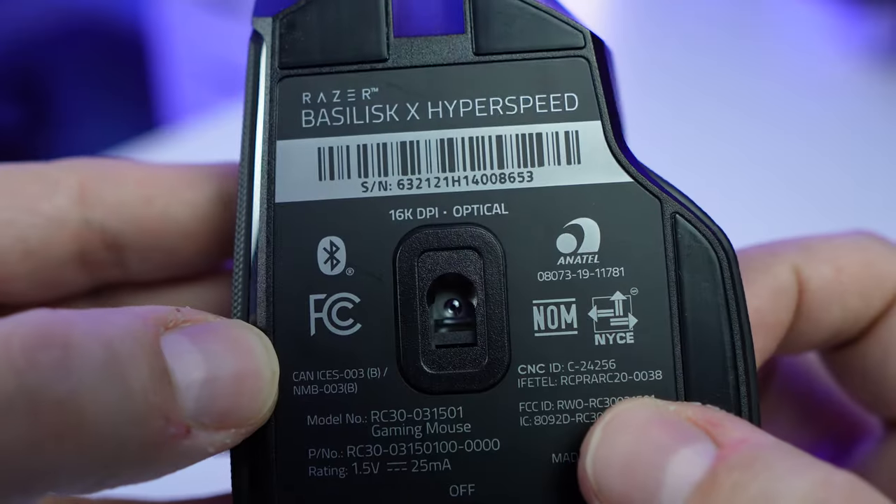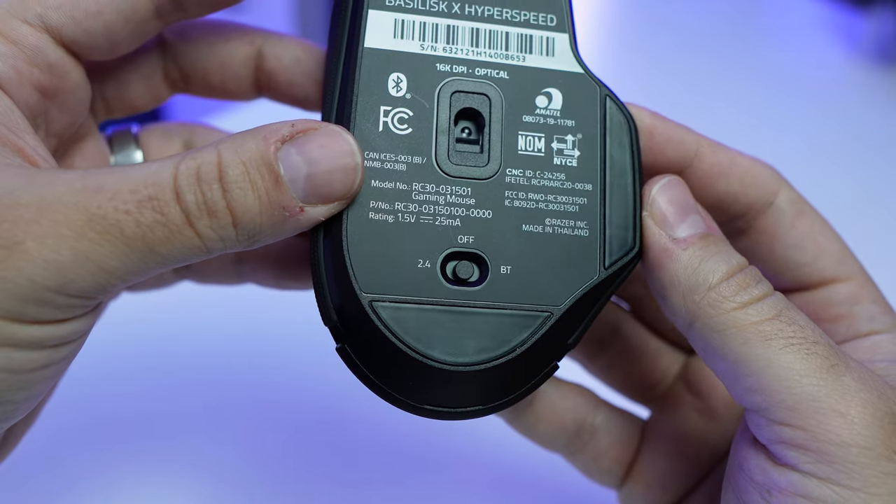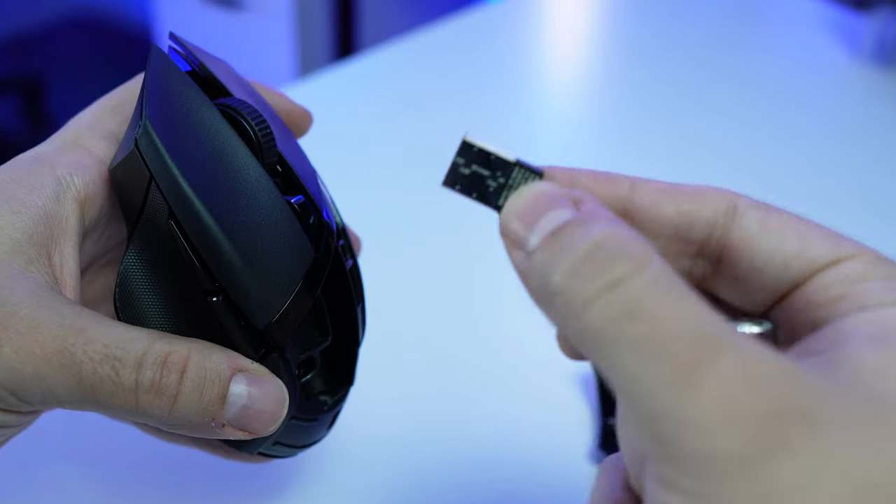This mouse has a 16,000 DPI optical sensor. It has the ability to connect directly via Bluetooth to your machine, so you can use it on your MacBook, or just connect the dongle that came in the box to the PC and your mouse should pair right away.